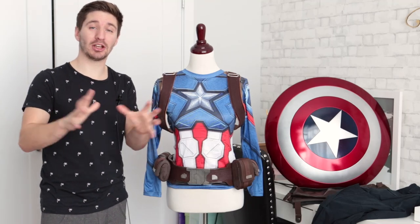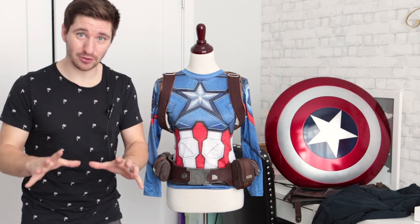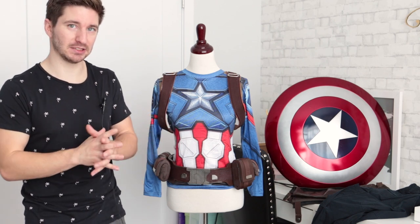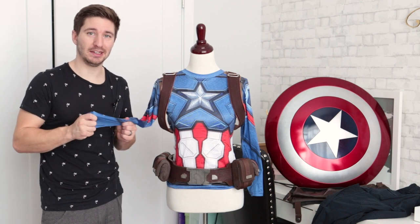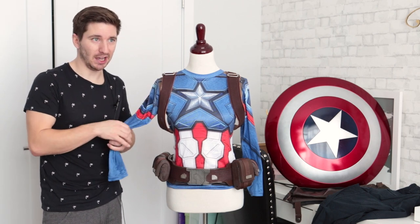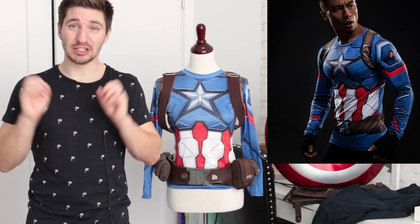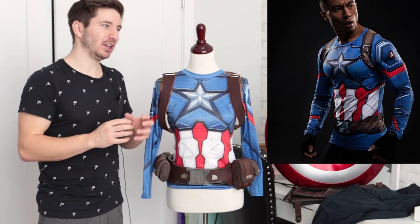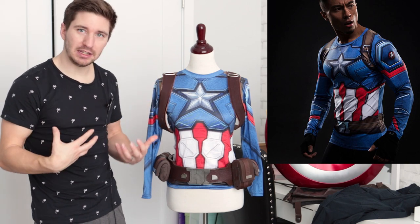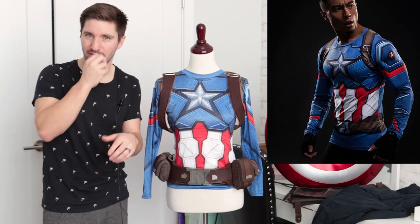Hey YouTube, my name is Steph and today we're going to be doing another costume breakdown on Captain America. This one is different than I've done in the past because I started with one of these spandex shirts that you can buy — you see them on ads all the time. That's what kind of inspired this whole thing: that one shirt. I have a fairly decent build still, and I thought if I can take that shirt...